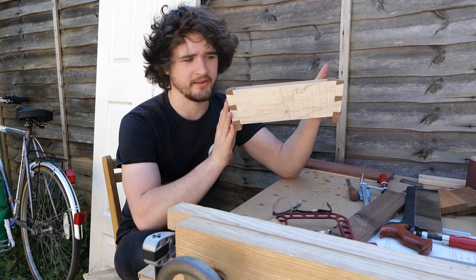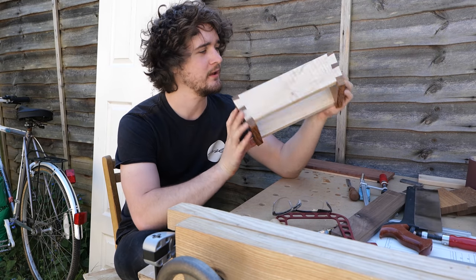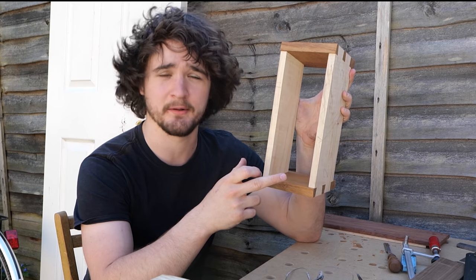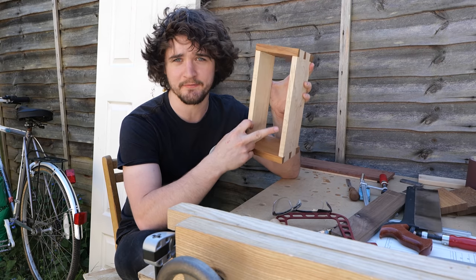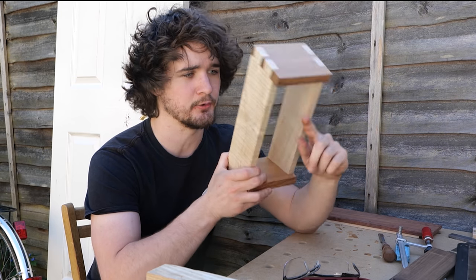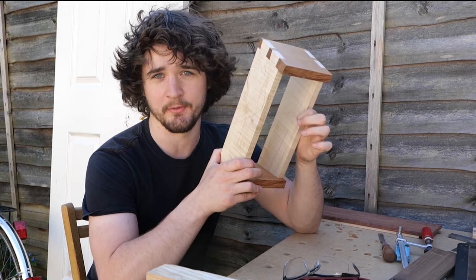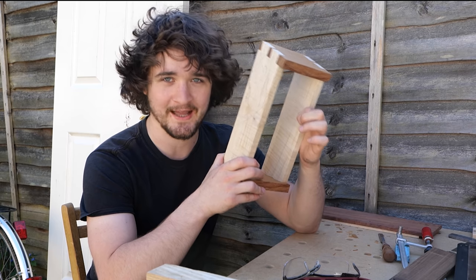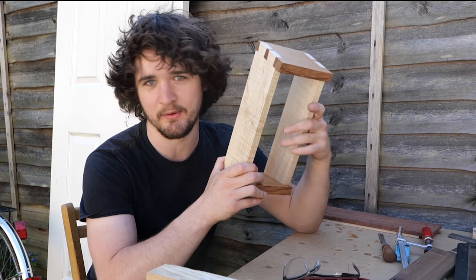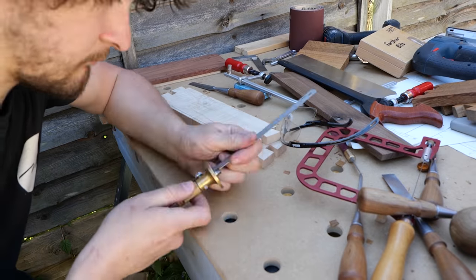Right, so the carcass is done — very happy with how that's turned out. Now I'm going to start marking the rebate for the lid, which is going to be slotted in from the top. I'm also going to start marking out the groove for the bottom of the box. This is going to be cut with a plough plane, which hasn't actually been delivered yet, but I can begin to mark out a little bit of that. But to start with, we're going to do the rebate.